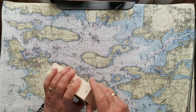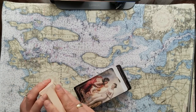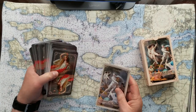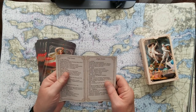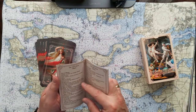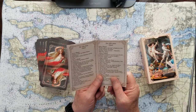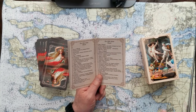They come in a very typical little cardboard box. The instruction booklet is not anything to write home about — just a typical little instruction booklet. The one good thing is that it is easily read. In the lower Arcana cards, they've got an extra card in each suit: cups, wands, swords, and pentacles.